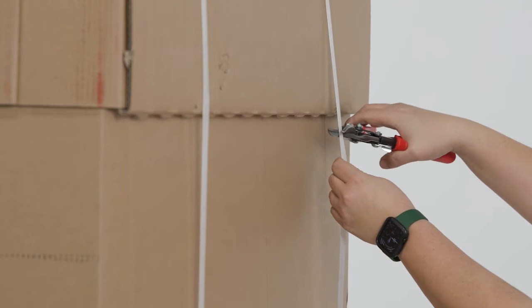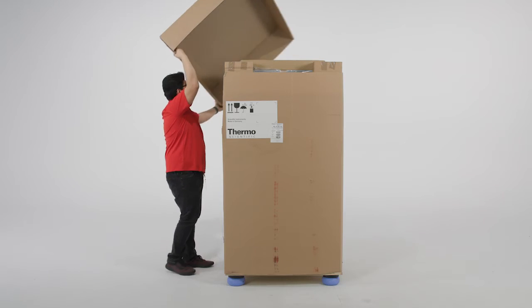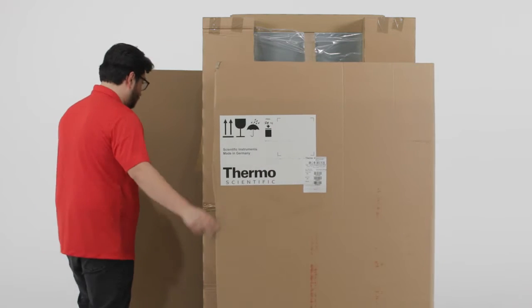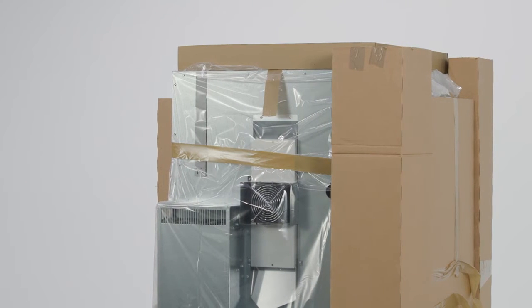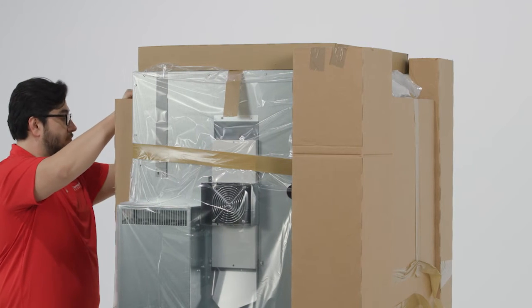Cut the plastic packaging ribbons from the box. Then remove the top cover from the box and place it to the side. Open the cardboard gently by unfolding it from around the unit. Carefully inspect the unit for damage before proceeding. Please do not discard or recycle the cardboard until the unit has been inspected.